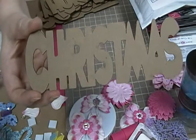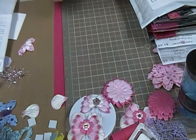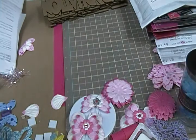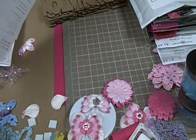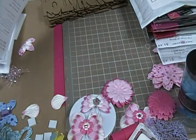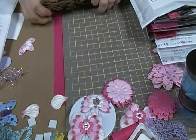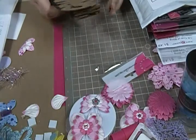I got a Christmas one and a graduation. Most of this stuff is anywhere between 50 cents and a dollar a piece. And some of the bling I'm going to show you, there may be one in there that was a dollar fifty, but this stuff was on sale and it was super cheap. So I could not not take advantage of it.